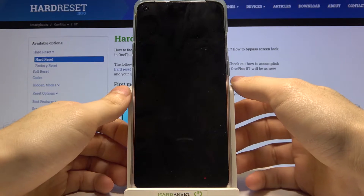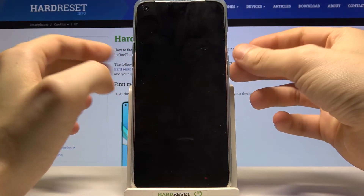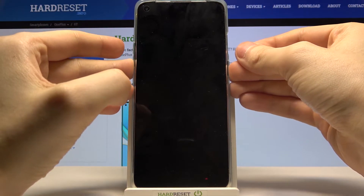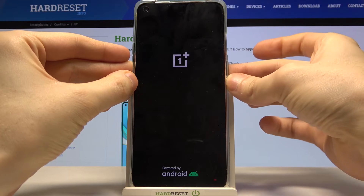After your device turns off completely, hold down the combination of the power key and volume down for a few seconds. After the screen turns on, you can release the power key and keep holding volume down until the screen appears.